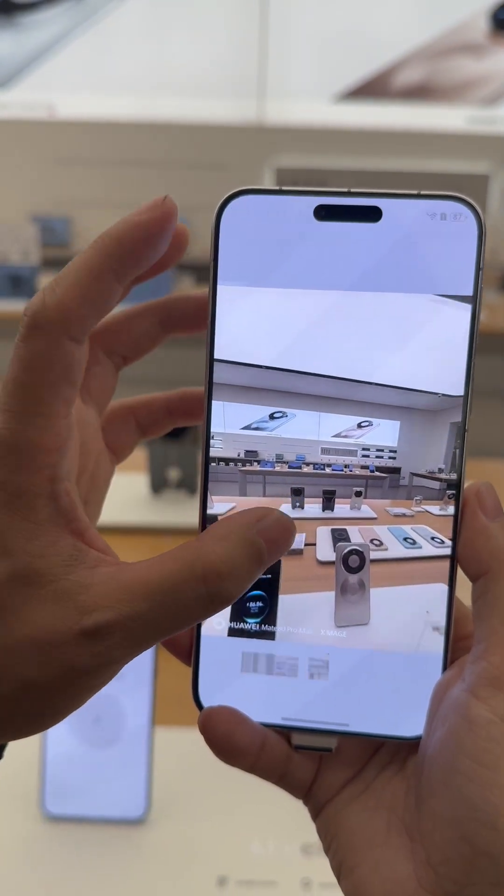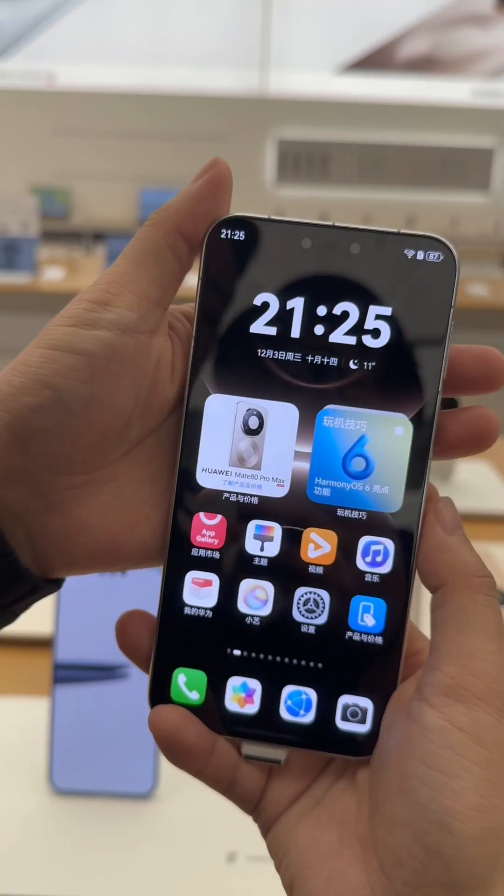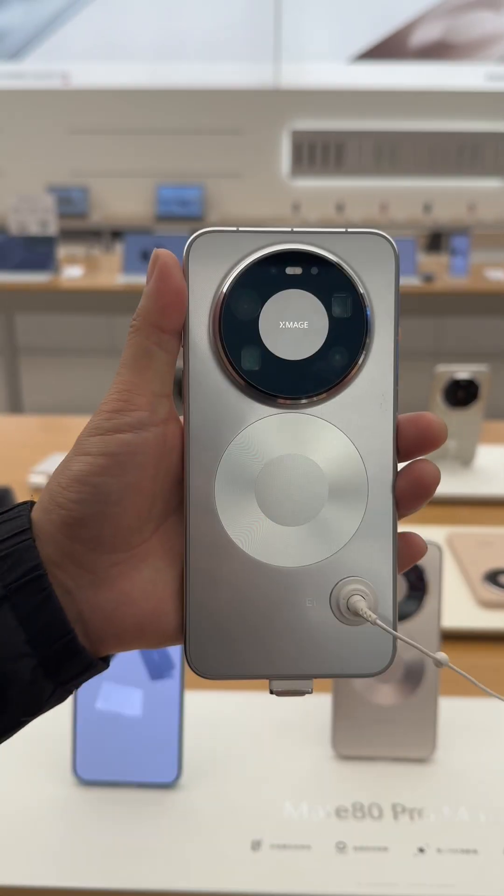The device features second-generation Kunlun glass protection, and the weight is just 239 grams — not too heavy. Do you like it?